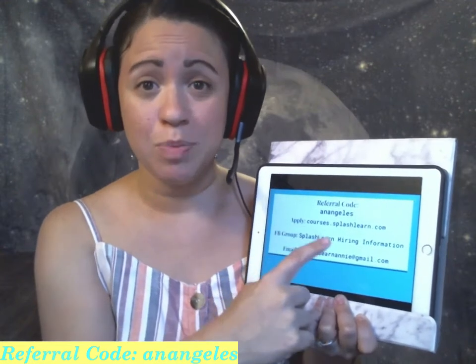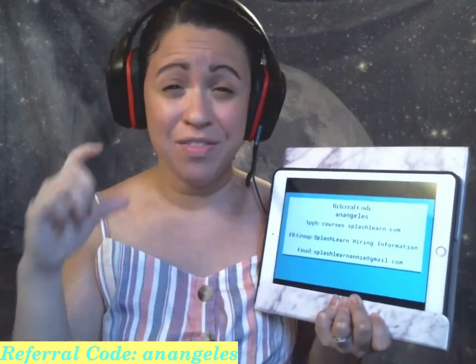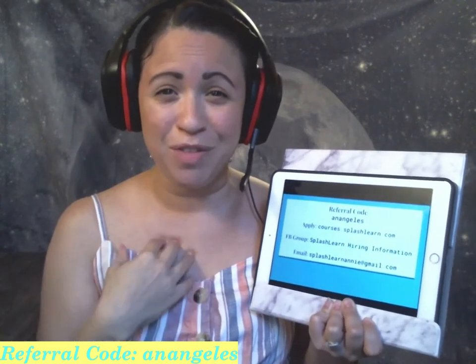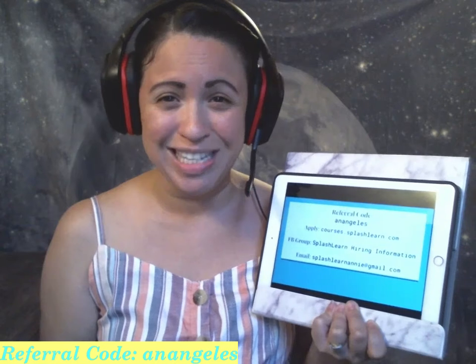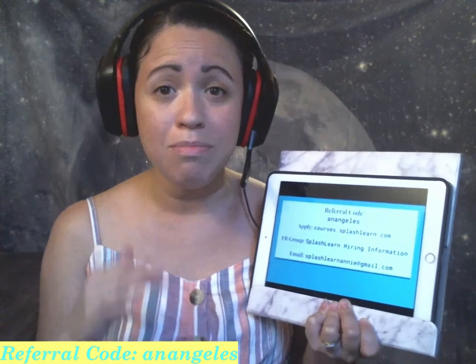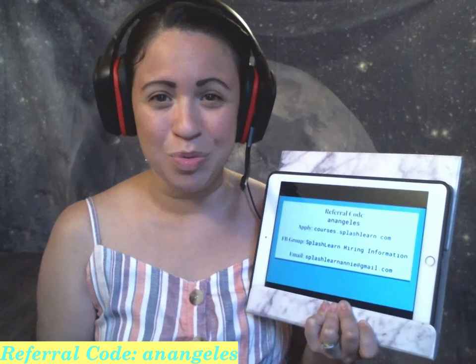To apply to work for Splash Learn, you can go to courses.splashlearn.com, and in the upper right-hand corner you will see 'Become a Teacher.' When you click on that, scroll down and you'll see a video made by Splash Learn with the help of one of their amazing teachers. If you keep scrolling, you will see 'Schedule Preliminary Discussion.' Once you click on that, you'll be able to pick a day and time that works best for you to meet with somebody from the Splash Learn team. In that preliminary discussion, they will simply make sure that you meet the minimum basic requirements before asking you to move on to schedule a mock class.